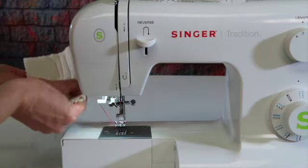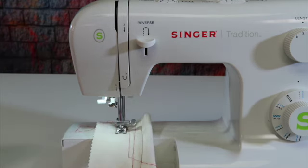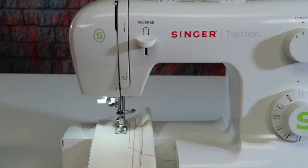Trust me, when you do that and you start to sew your next seam, you don't even have to hold on to those threads when you start to sew. It is ready to start because you stopped at the correct position — ready to start perfectly every single time.